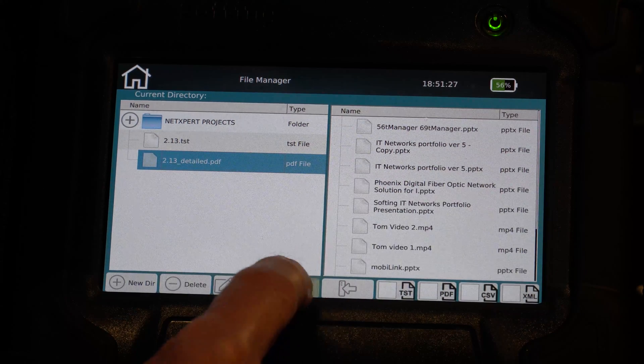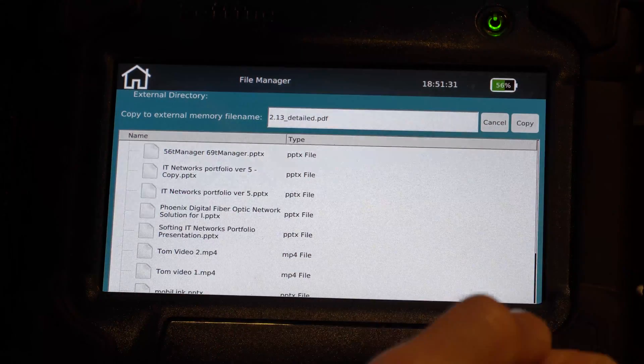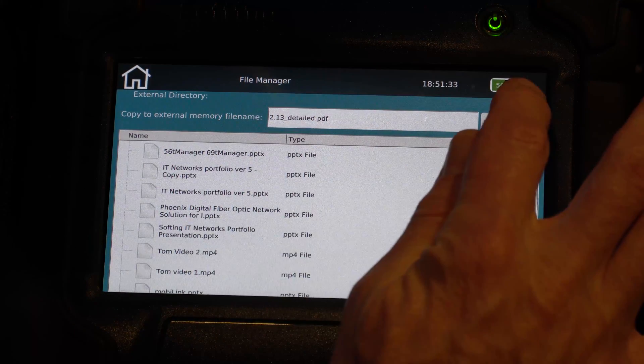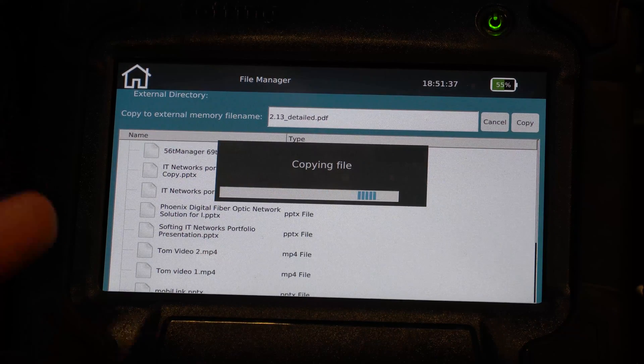I hit that, and I could rename it if I want to, but I'm fine with that name. I'm going to copy. Now I've copied my test results to the USB stick.